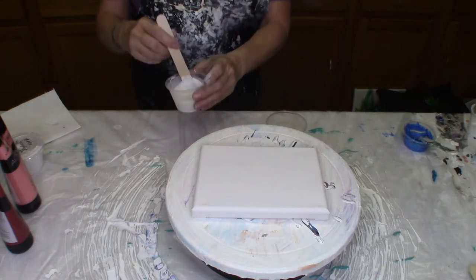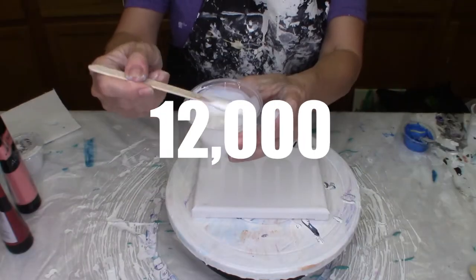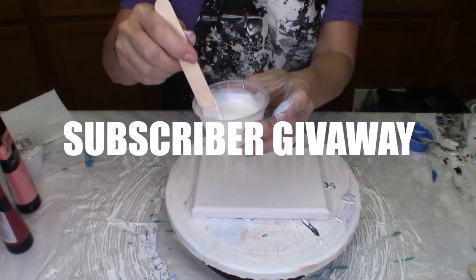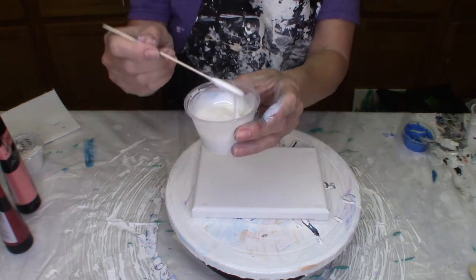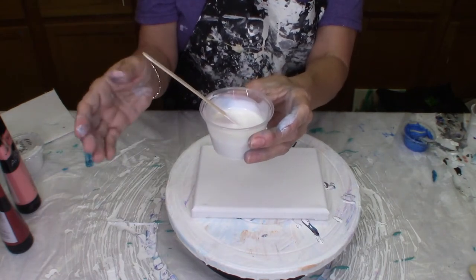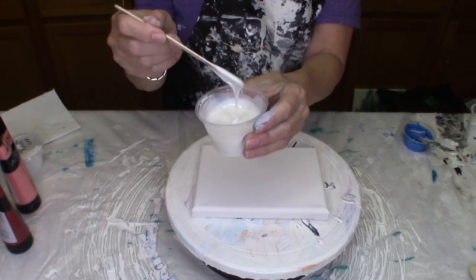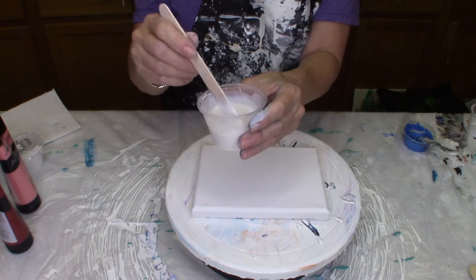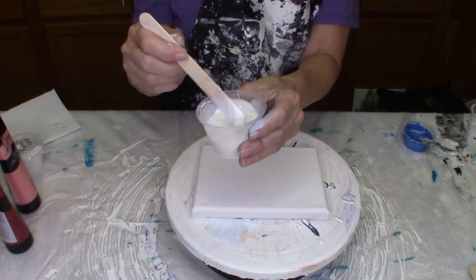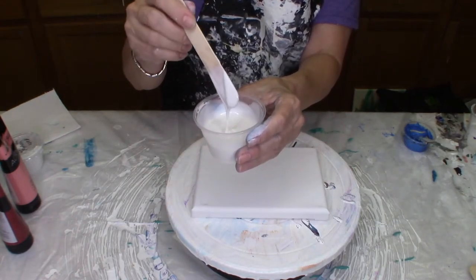I've mixed up my paint and the medium. People keep saying the consistency should be like warm honey, but I got to thinking — do you guys heat your honey? Because I don't. To me this is more like heavy cream or Eagle Brand milk — that yummy, thick, gooey, delicious stuff when you're baking something. That's about the consistency of what this should be.